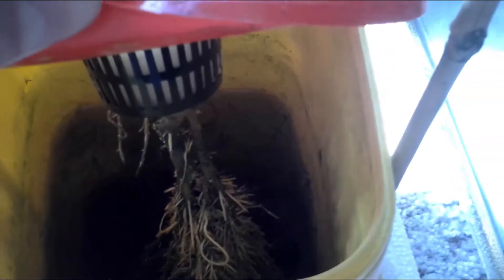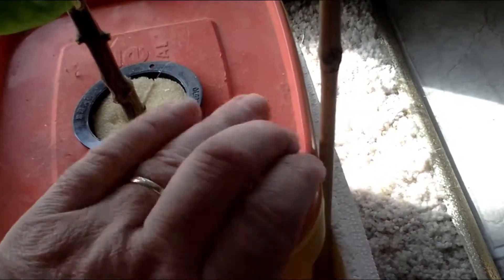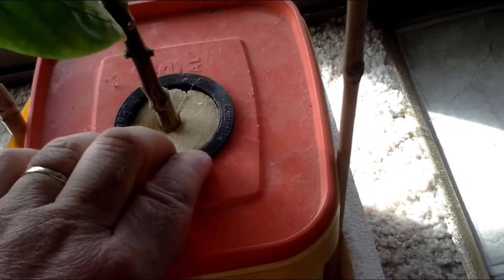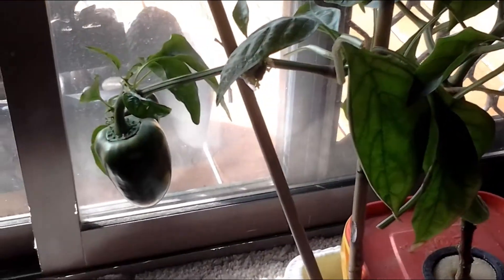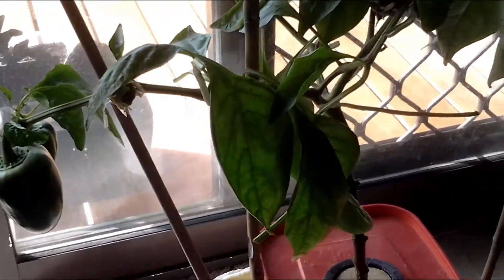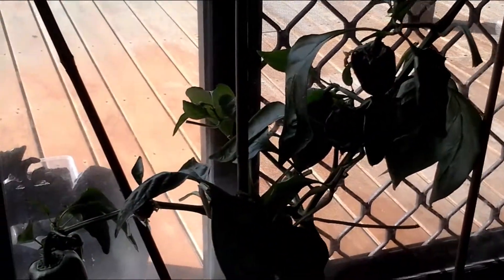Still growing, still going. This plant has been tortured — it's sat here through the summer heat — and as you can see it's still going. I'm going to try and get it through the winter, keep going with it, and see how long I can keep it going just by topping up the nutrients.